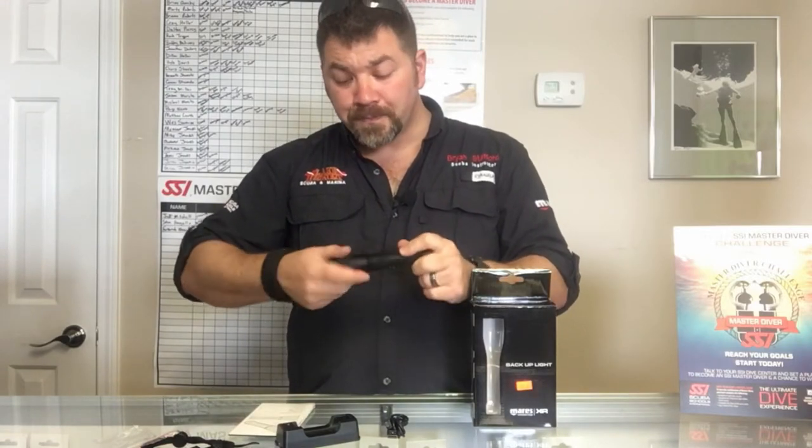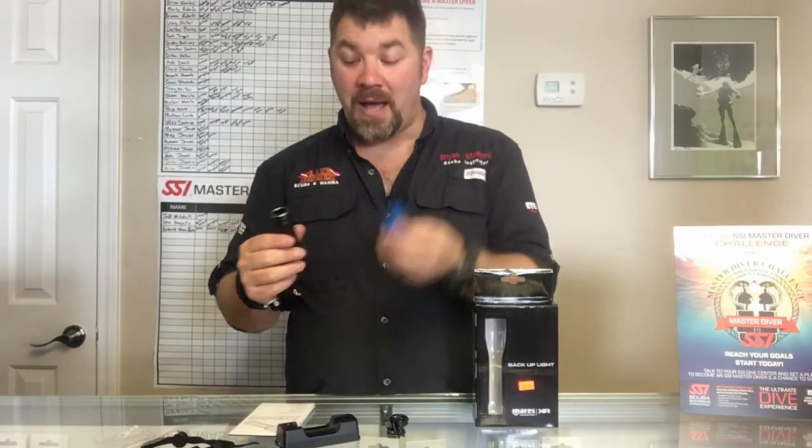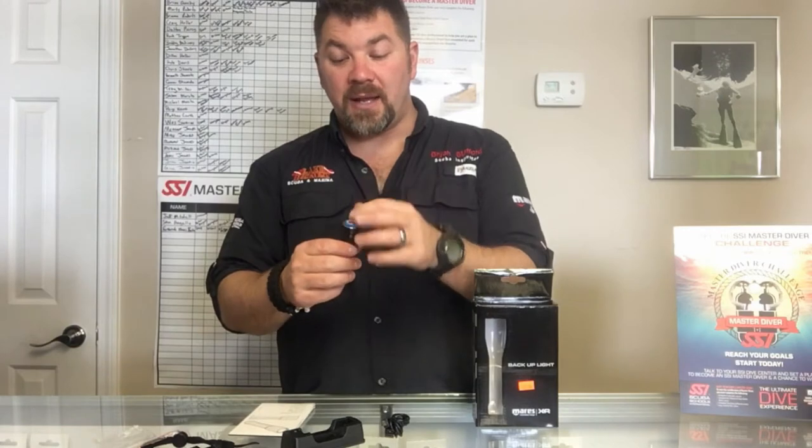Now it is a twist-on design so you simply untwist the head. It takes one 18650 battery and it does come with a battery and a charger. You can charge it via wall charger or through a 12 volt as well, and you simply put the positive side up.